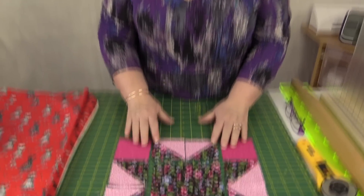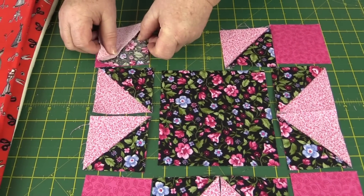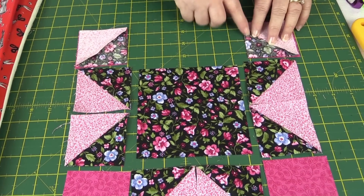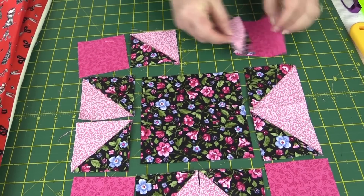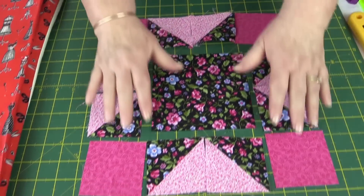Now we're going to start sewing our block together. I'm going to start with the top row — take the square, put it on top of the square, and sew down with a quarter inch seam. I'll do the same with the other two squares, sew them together, then sew the two middle pieces together and that'll make one line. I'll do that for the top and also for the bottom.